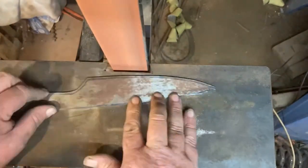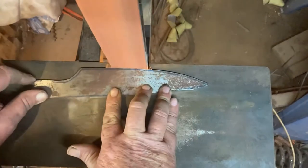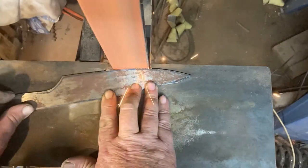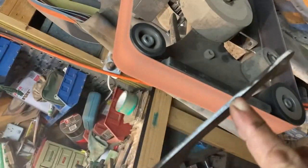Next up over to the belt grinder, just refining those shapes, getting that little bit closer and bringing it down to the profile that I'm after. Now just using the platen itself — that long flat section — just to tidy up all the straight sections. I just want to get that blade profile just right and also the back of the knife just right, taking out any unevenness in those long straight sections.